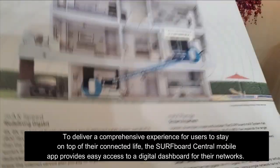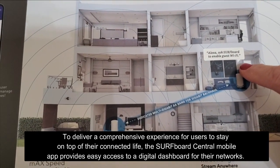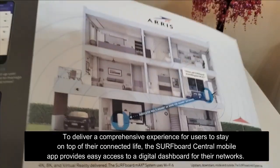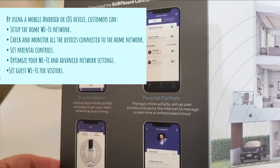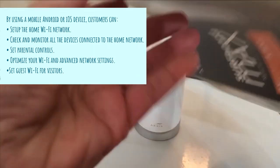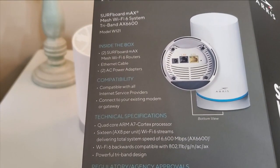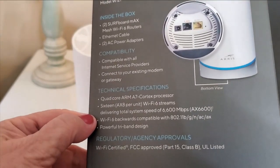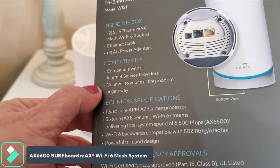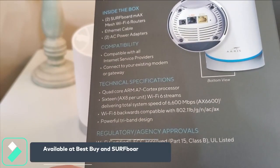On the back of the box you can see this also works with Alexa, which is pretty cool. You can use Alexa to enable a guest Wi-Fi if you have it set up — I really like that feature. It also has a wizard to install the app and set it up. The specs are incredible, it's compatible with all internet service providers, and you can connect it with your existing modem.